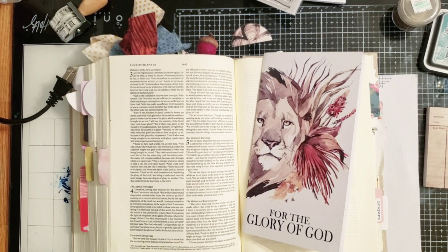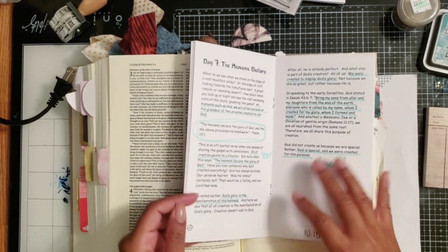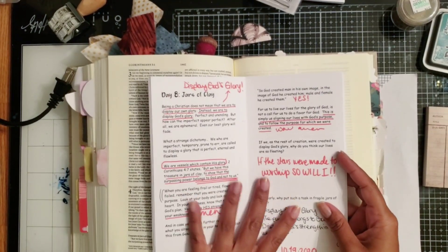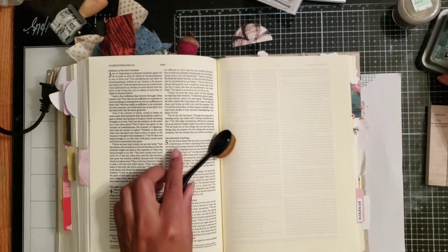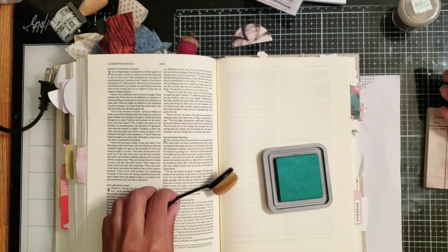Hi darlings, thank you so much for joining me on my channel today. I have a Bible journaling process for you in day eight of the Glory of God devotional. I am going to be journaling in my interleave Bible.